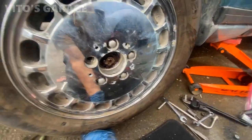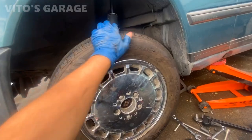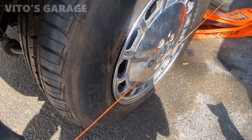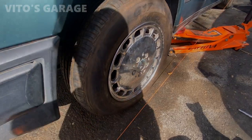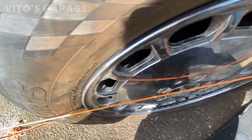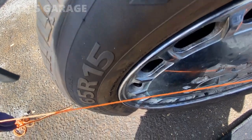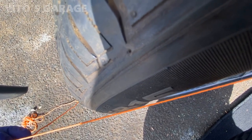If you guys want to know how to adjust the wheel bearings on these amazing machines, the link will be down in the description box. Now I'm going to do the old school alignment adjustment. You can see a bunch of gap right there, so it's way toed in — I have to move it out. I adjusted it a little bit, so that side is touching now and we have a little bit of a gap. For rear wheel drive cars, we have to leave a little bit of a gap — the front tires have to be just slightly toed in.